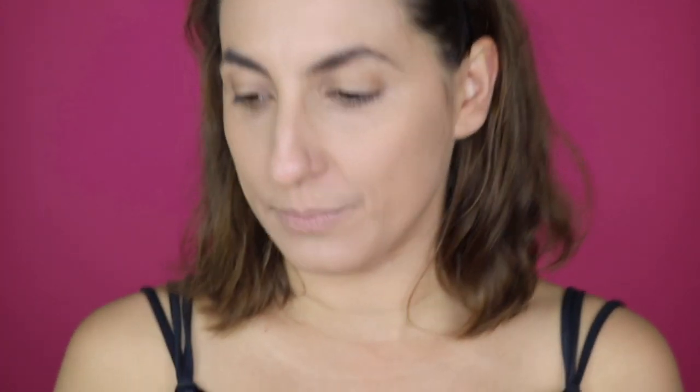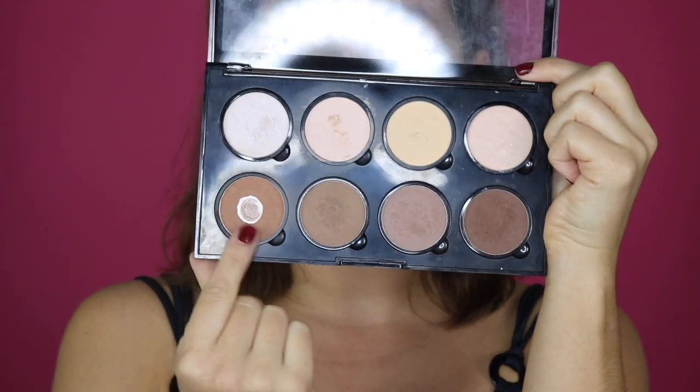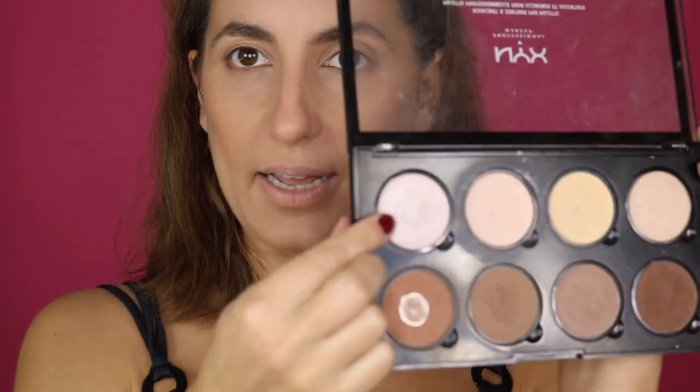Now let's do some contouring. I'm using this palette and going with this color. And now I'm using the highlighter - it's a super, super light one, but it's going to be okay.